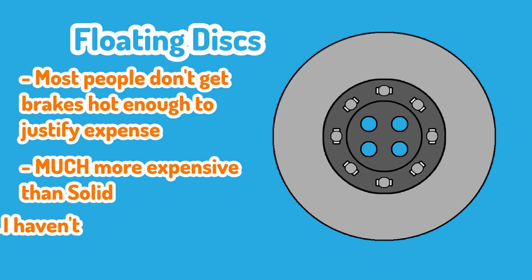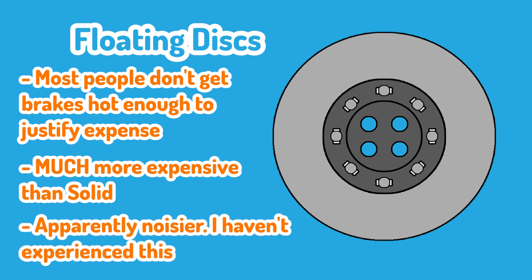One more downside to floating discs: due to the slight play in the disc's bell fixings, they are more likely to squeal and squeak. But in my personal experience, the brakes have never squeaked or squealed since I bought that Evo X.